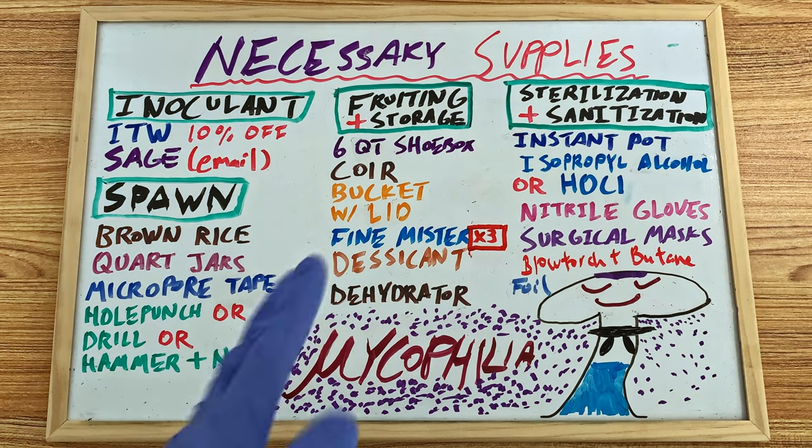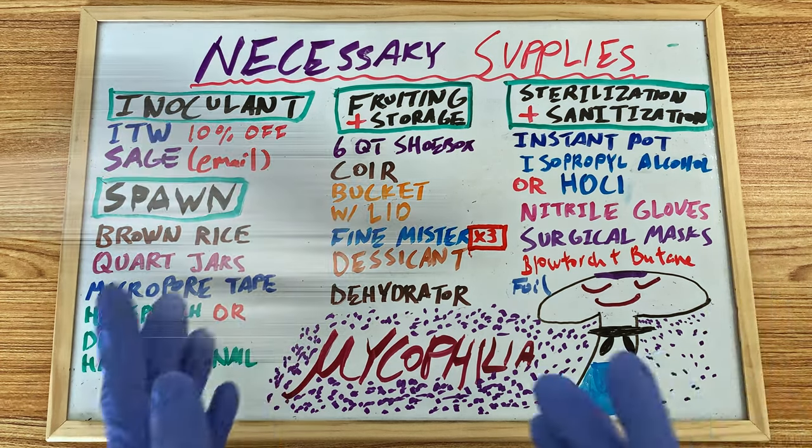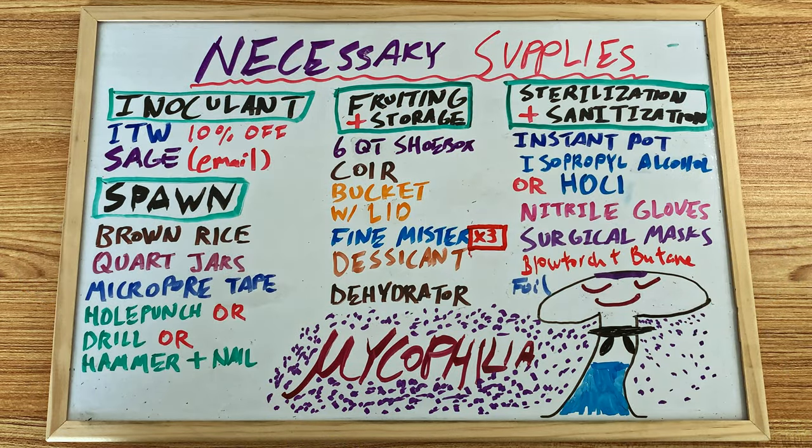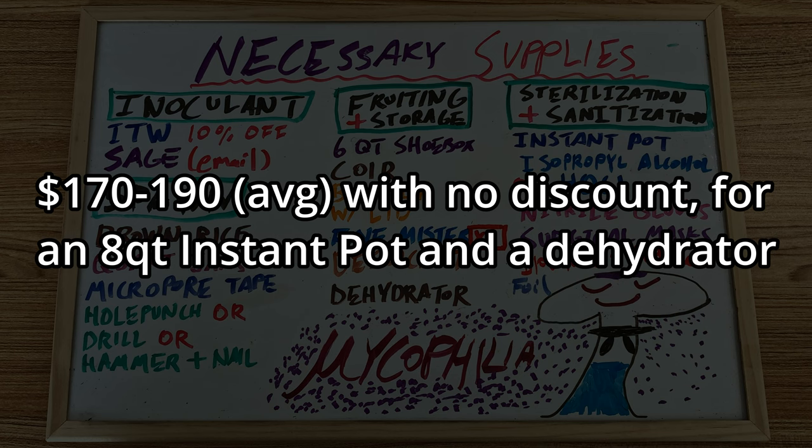The same can be said for other common household items like aluminum foil and masks. You may already have some lying around, so you can cut that out of your costs as well. Because of this variance between everybody's situation, I will simply give you guys the cost of a brand new instant pot and dehydrator on Amazon, which will be two of your biggest expenses and the most important purchases you will probably ever make in this hobby. The total comes out to $190 with no discount for a brand new 8-quart instant pot and a suitable dehydrator.